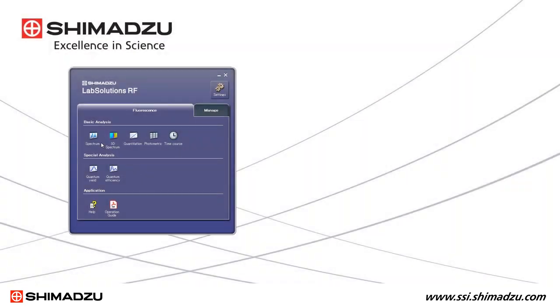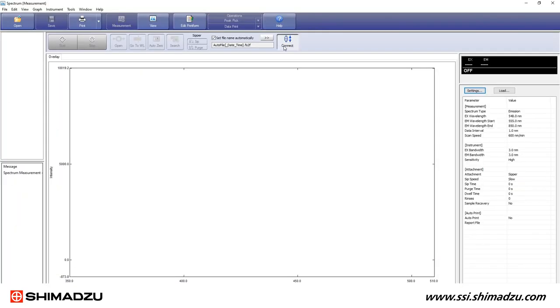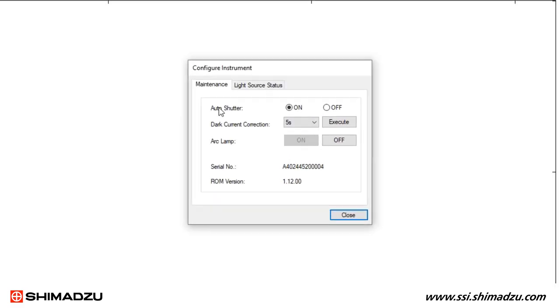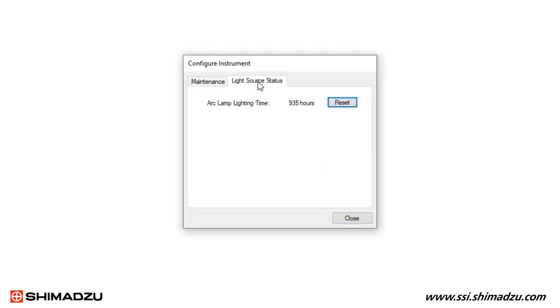Now you must reset the lamp time. Launch the LabSolution RF software from a PC. Select the instrument menu and click configure instrument. Click the light source status tab and then click reset to the right of arc lamp lighting time.